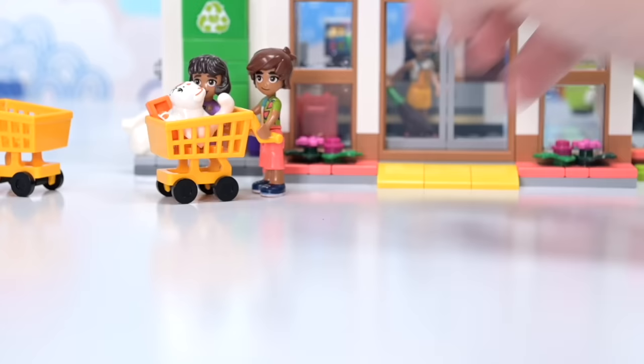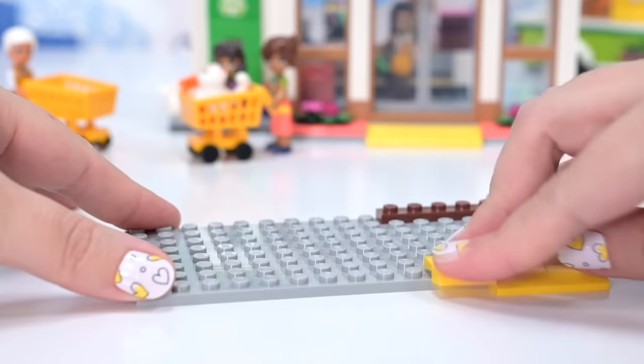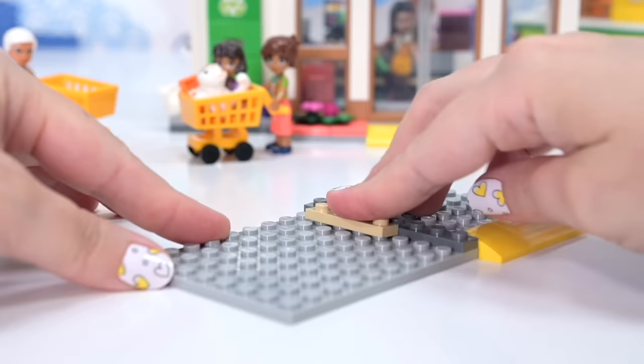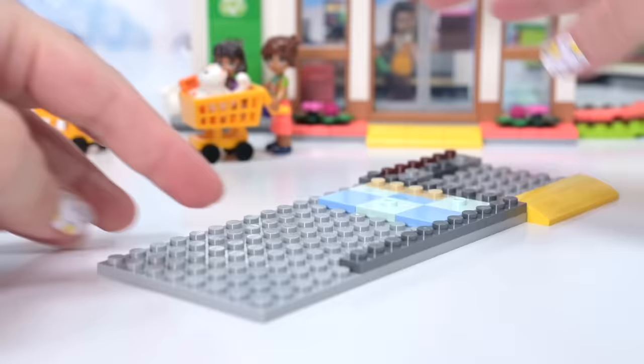They've got the mobile phone as an accessory. There's no room for groceries in here anymore once we put the kid and the cat in the trolley — isn't that just always the way? Next part — we are extending the footprint, making this whole thing bigger.